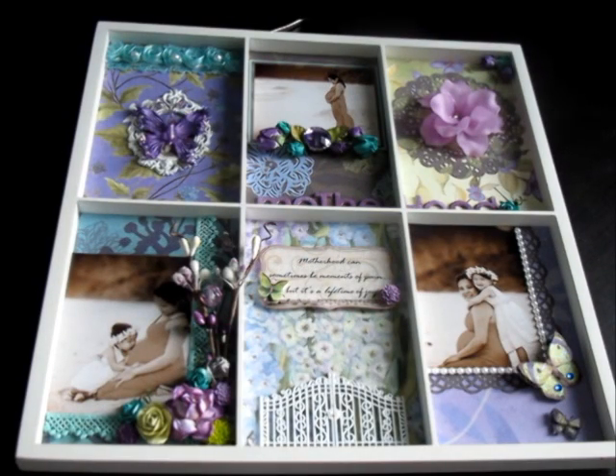Hi everyone, it's me Joanne and today I have a project to share with you all — it's this shadow box you're looking at. I am submitting this for the May I Am Rose's Color Challenge. Their challenge is to incorporate the color purple and teal into your project. I decided to use both colors, and purple, as you all probably know, is my favorite color, so it wasn't so much of a challenge for me. It also has to be a Mother's Day theme, and we recently took maternity pictures in Hawaii, so I thought I'd showcase them.